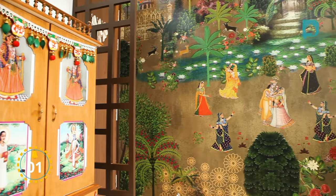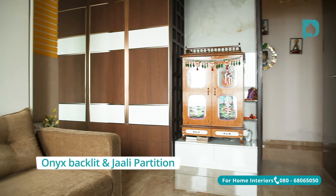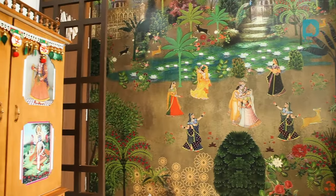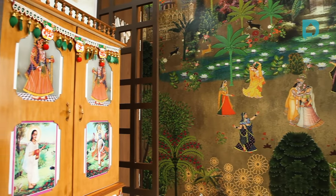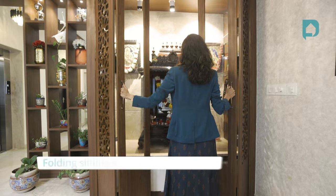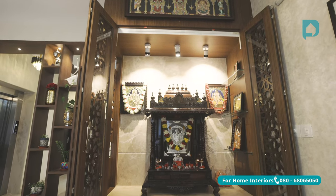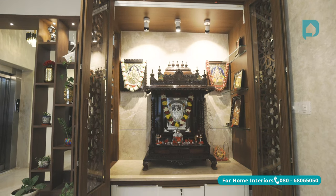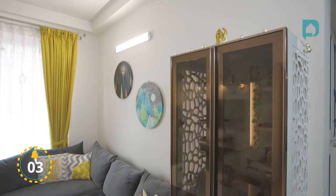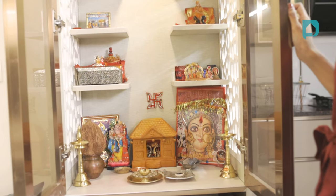First up — a limited edition wallpaper on one wall and an open puja space with onyx backlit and jali partition on the side. To place the client's existing mantap, we've given a marble top. The highlight of this puja unit is the folding sliding door with CNC carved jali that fully opens up, and a center pull-out stool that's concealable below the marble countertop. Next, a compact puja unit in the center of the living room done in a contemporary style, matching the rest of the bohemian themed home.